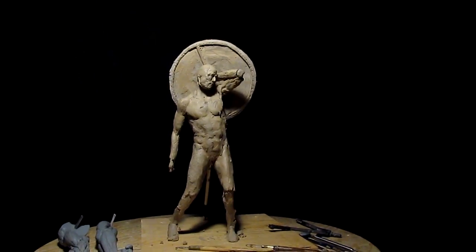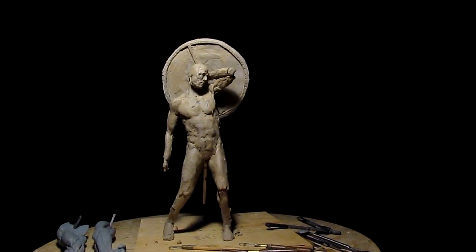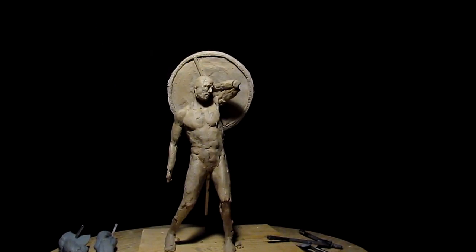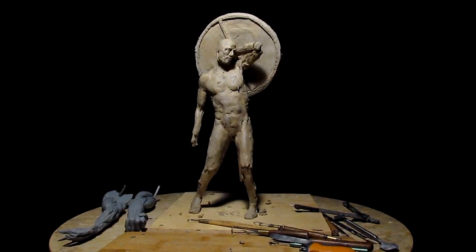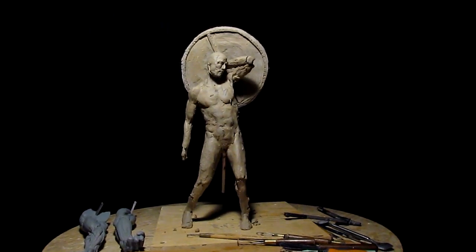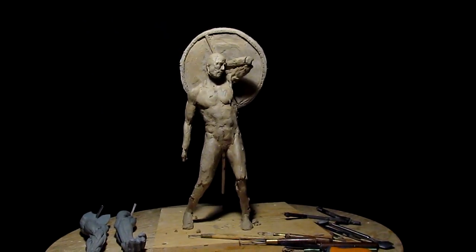I still haven't decided on sword or axe, that's still coming up. Anyway, just wanted to give you an update on where I'm at at this point.